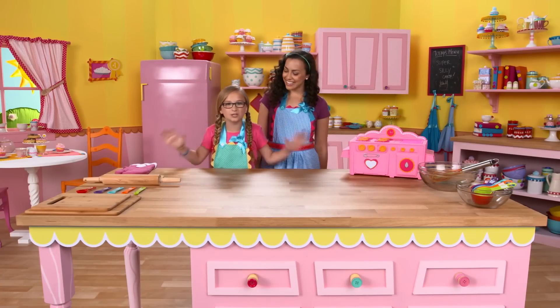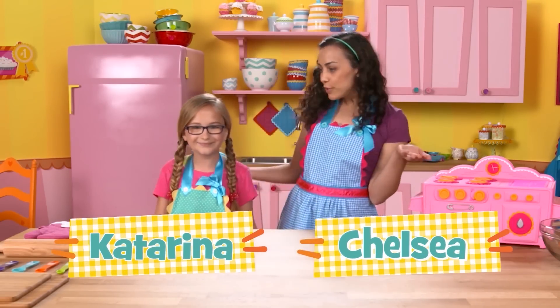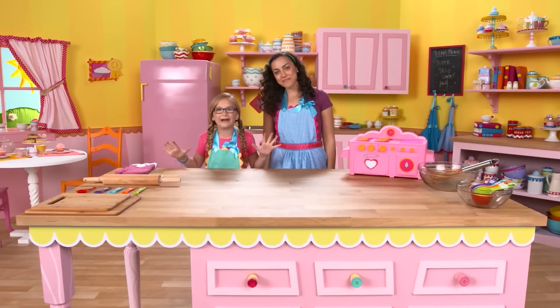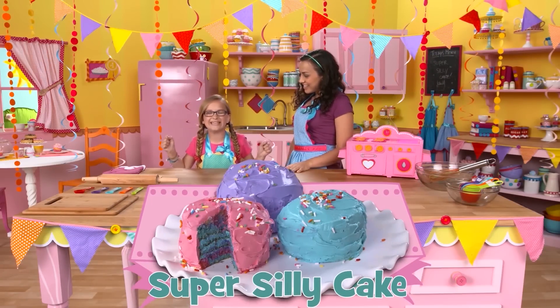Hello and welcome to Lala Loopsie Kitchen. I'm Katerina. And my name's Chelsea. What are we gonna do today, Katerina? We're preparing for the super silly party. So what are we gonna bring to the party? The super silly cake.